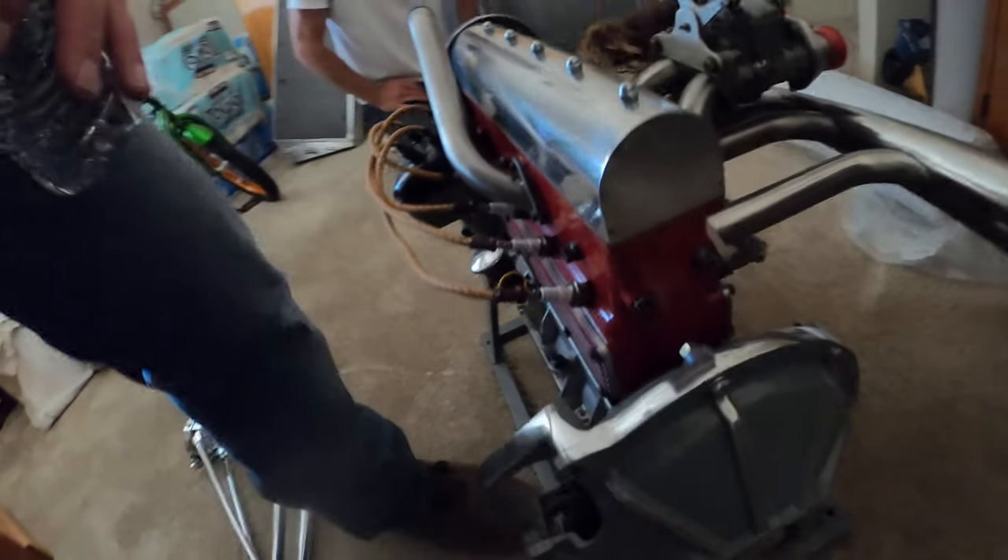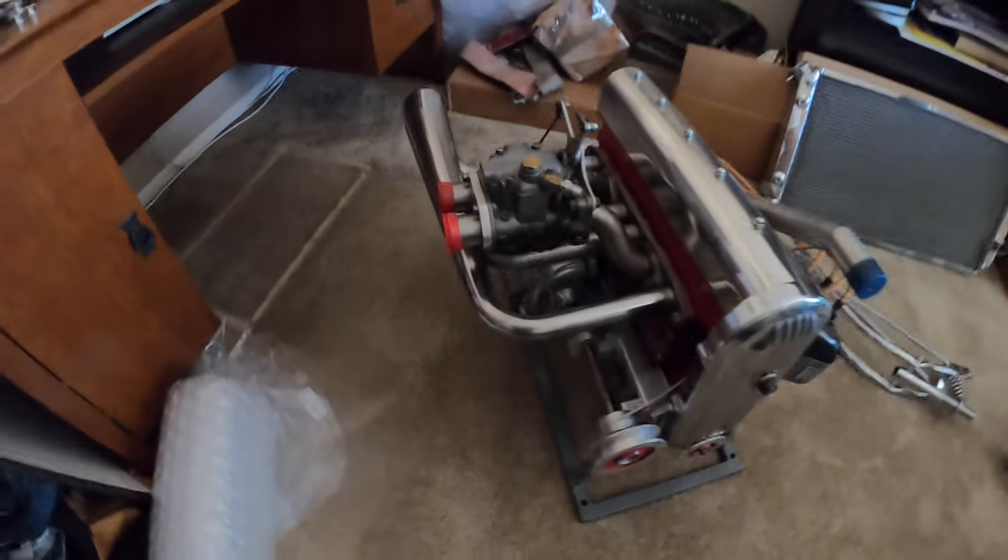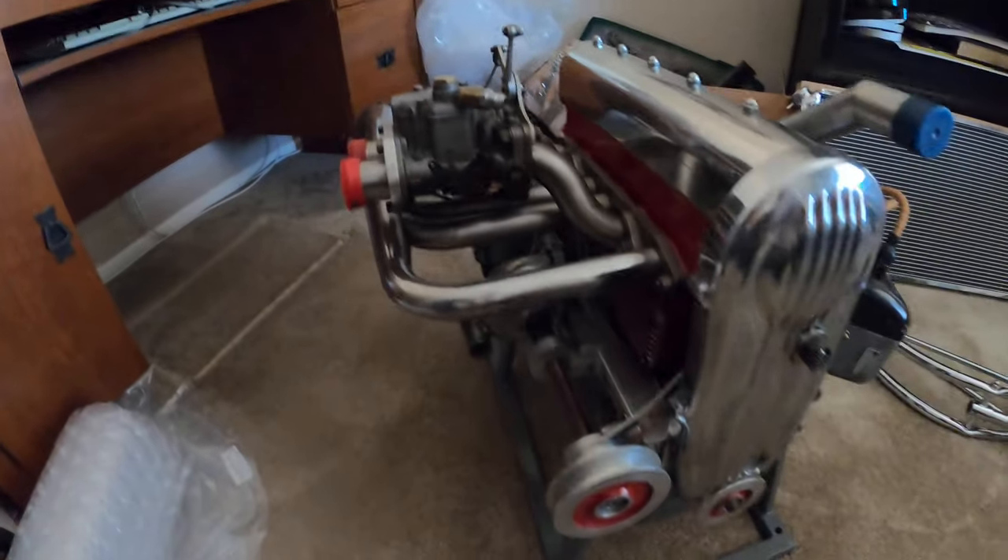Look at that bell housing on this thing. And the water pump — a little side-draft Weber. Is that what that is? A little DCoE. And the water pump is what? Oh, it's driven off...